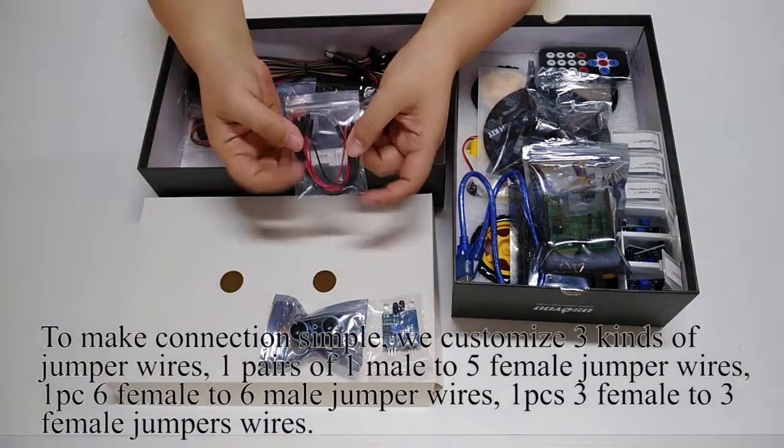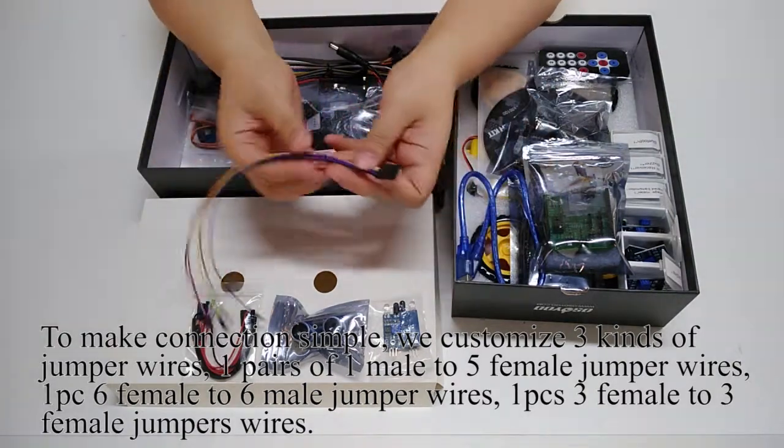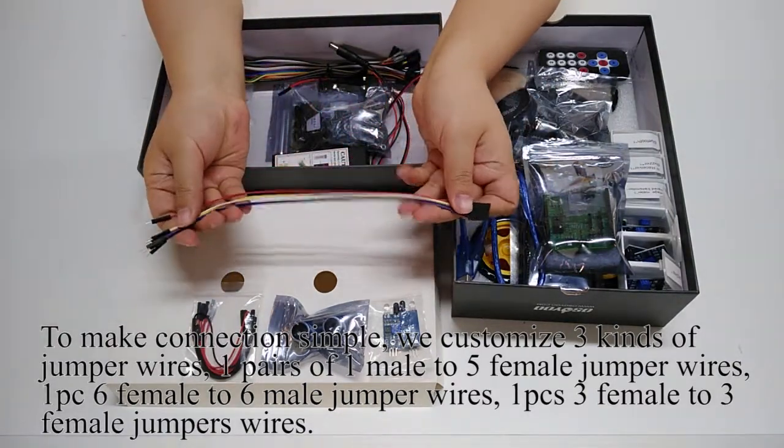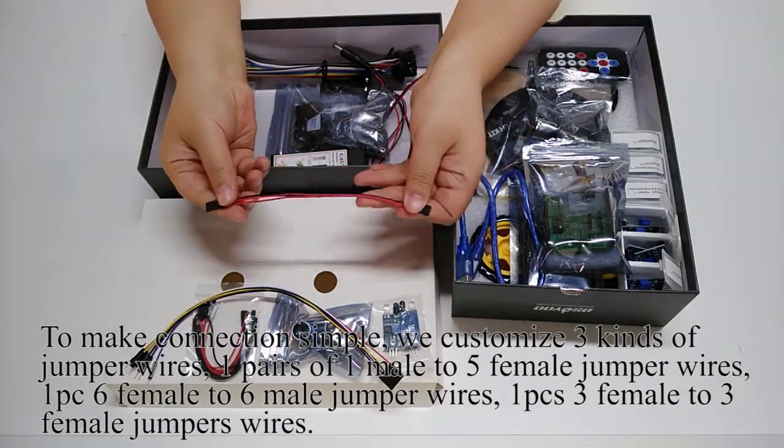To make connections simple, we customized three kinds of jumper wires: one pair of one-male-to-five-female jumper wires, one piece of six-female-to-six-male jumper wires, and one piece of three-female-to-three-female jumper wires.